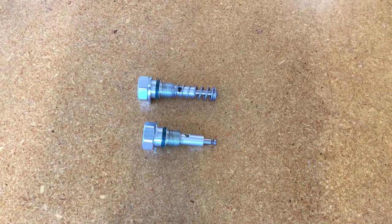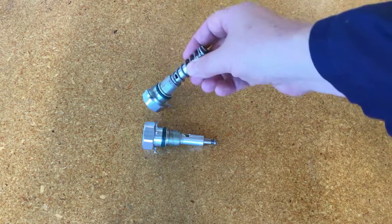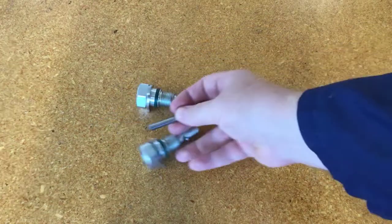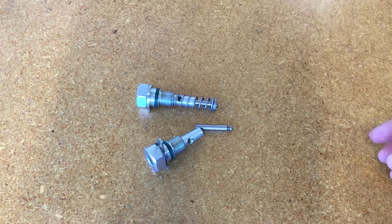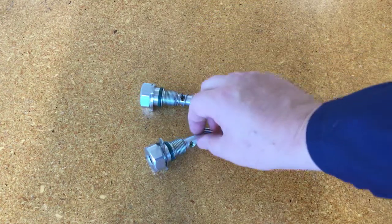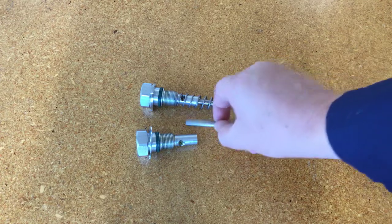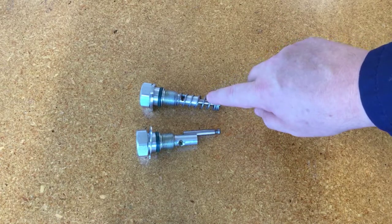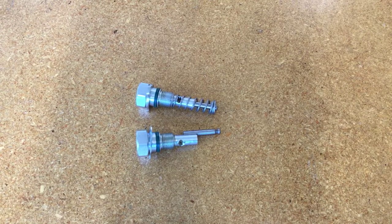When you pull out the old pump element, you need to check that it comes out with all its parts: the retainer, the spring, and the little piston inside. This piston can actually pull right out with those other pieces missing. So if any of these pieces are left inside the reservoir, they're going to cause problems later. Inspect the old pump and make sure everything came out with it. If it didn't, you'll have to fish around inside and get them out before installing the new pump.